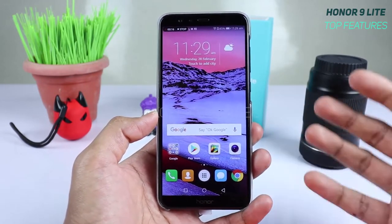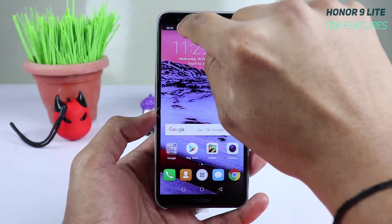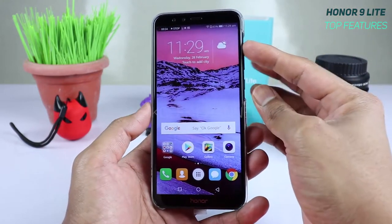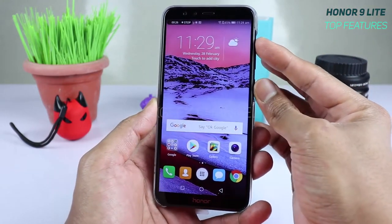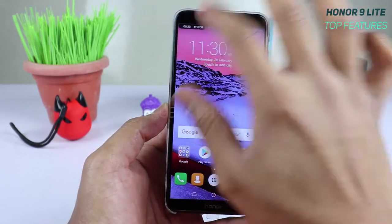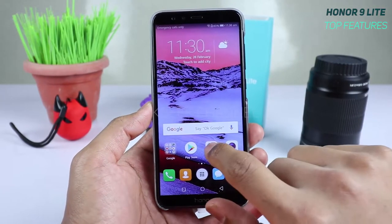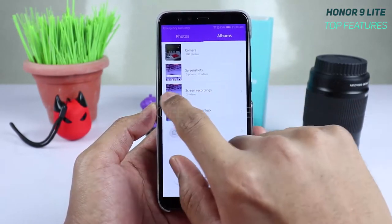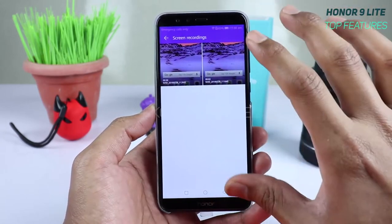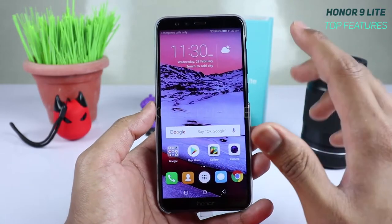To stop the recording, you can tap the stop button, or hold down the volume button and power button together for a few seconds. You can find the recorded file in the gallery under screen recording — and as you can see, it recorded the sound as well.